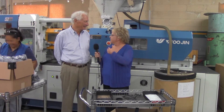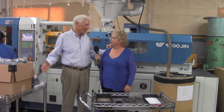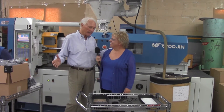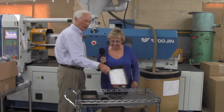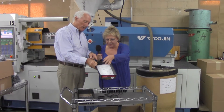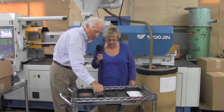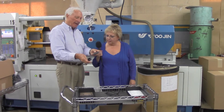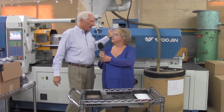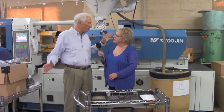We're standing in front of this big machine with all this raw material. This is where the magic takes place — where raw material is turned into parts. It starts out like this, which is high-impact styrene in white color. You see the black granules? That gives it the color. It comes out a few minutes later as an EDP grommet — here we have it right here.